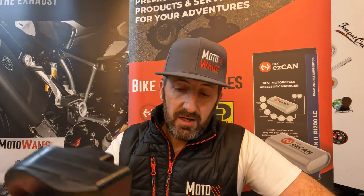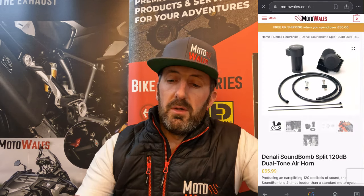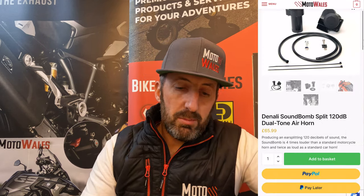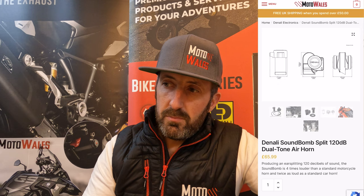Really, really good bit of kit. Certainly a must-have — if you're going to do anything to your bike, upgrade your horn. Get a Denali Sound Bomb — a definite must from me.